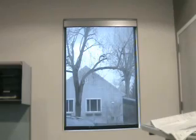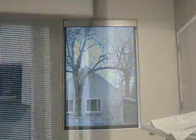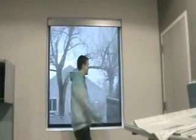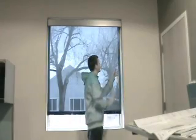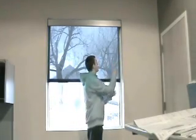Roller shades are easily operated. A chain at the side of the shade controls the raised lower position. To operate a shade, grasp the chain and pull. The shade will raise or lower.